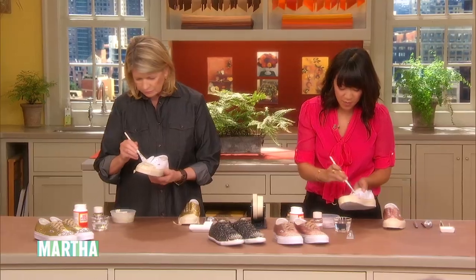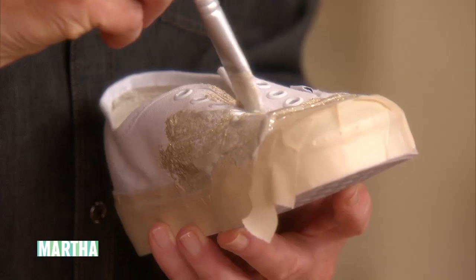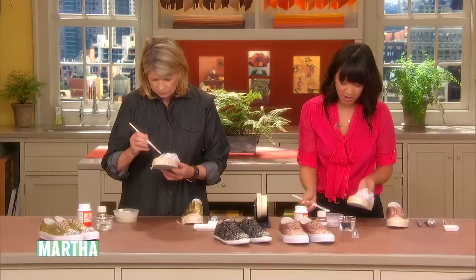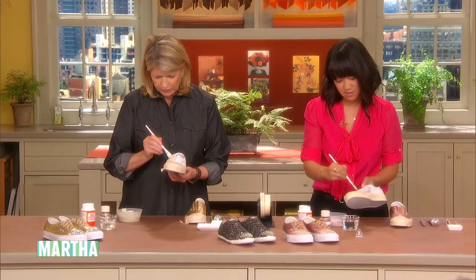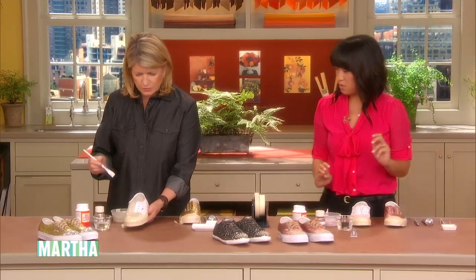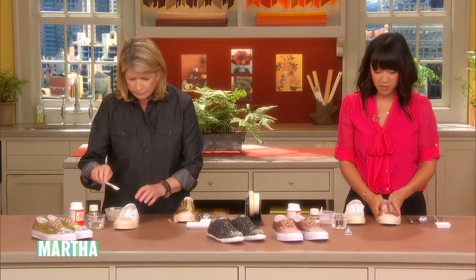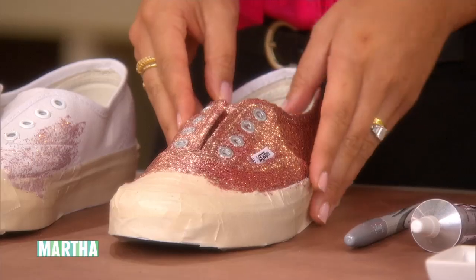It's okay if you get it on the little grommets here, because at the end you can just wipe them off with your fingertip. And it dries rather quickly. So how many coats does this sneaker have? This sneaker here has had three to four coats. And I just want to make this one smooth so we can actually use this sneaker.